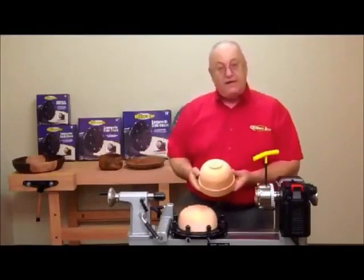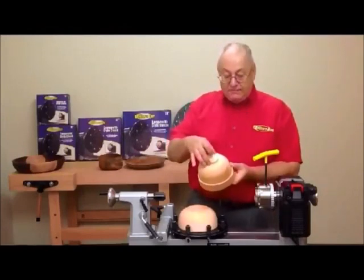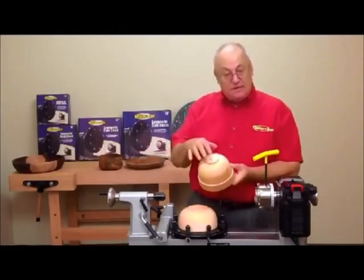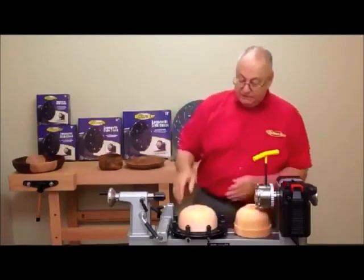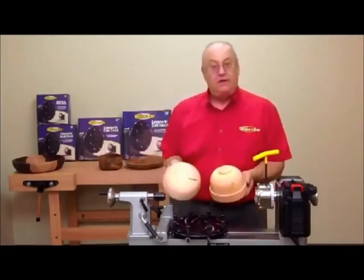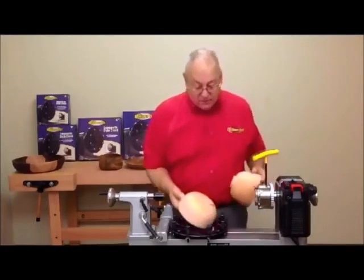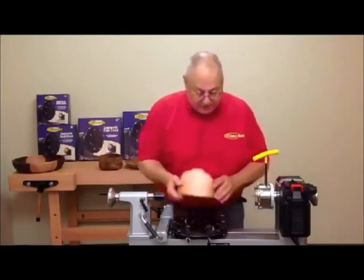Our purpose now is the third and final step of finishing our bowl — to make the bottom look presentable and to make this tenon either go away or to reshape it. For example, we want this to look like this. The way we do that is pretty simple.